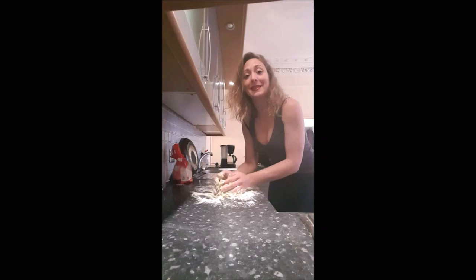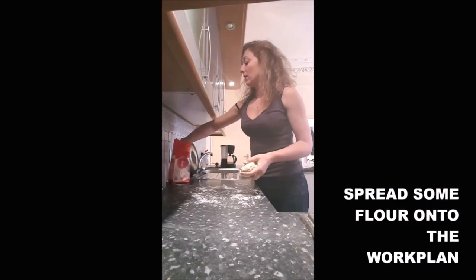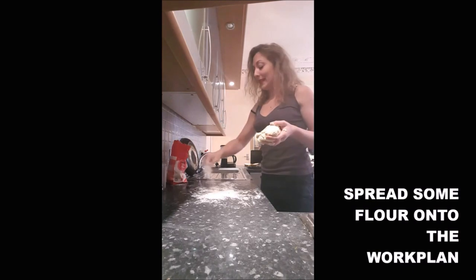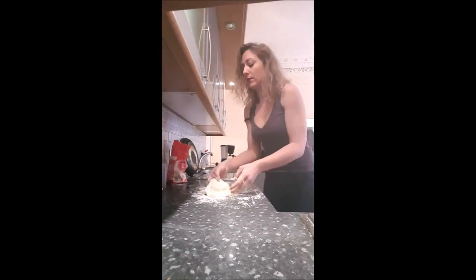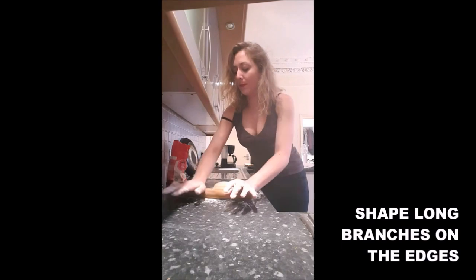As you can see, it's pretty sticky. Once you obtain a ball, you add some flour on your work surface. You put your dough on it. You shape four sides — it will look like that — and you will shape the flaps with the rolling pin.